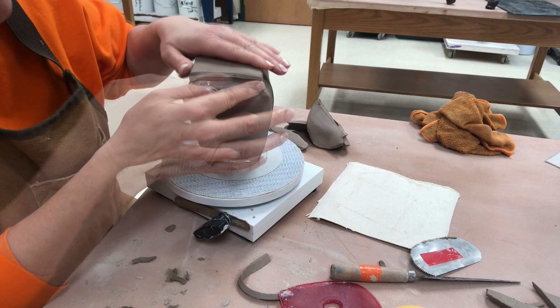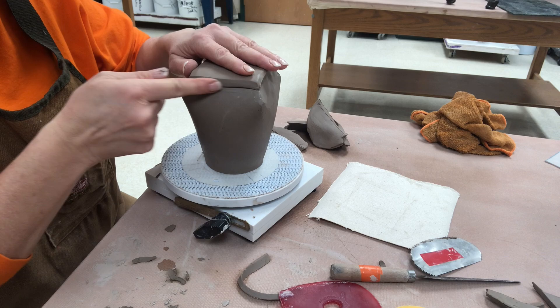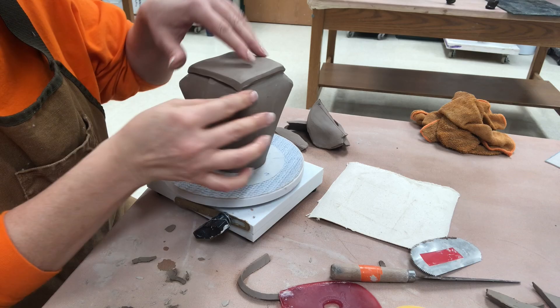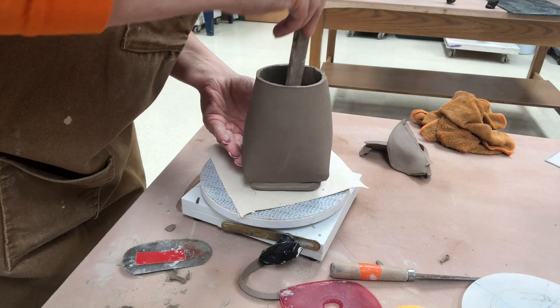When I originally cut the base I did cut it a little bit bigger and then I beveled the edge. Now I'm taking this overhang and just pushing that overhang up and sealing it. To speed this along I am sealing that, and now I'm rolling a little coil and I am going to put a coil in the bottom seam of the cup.